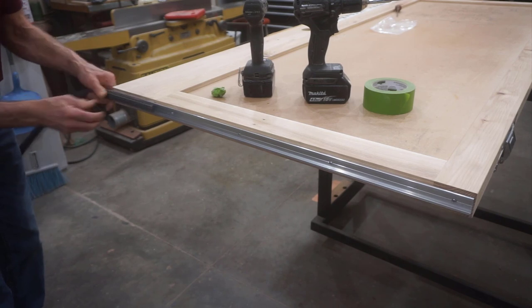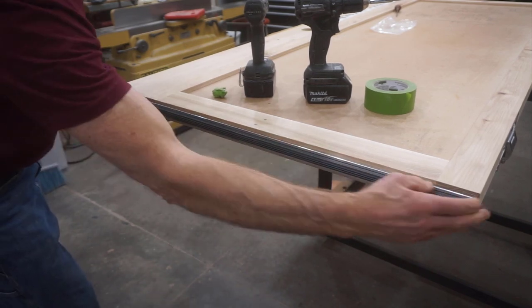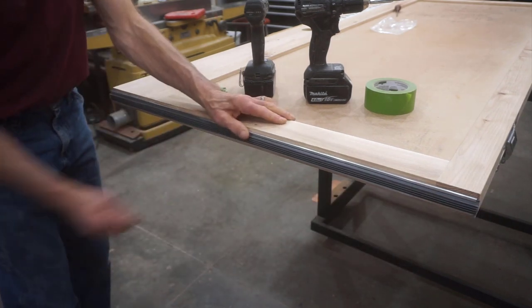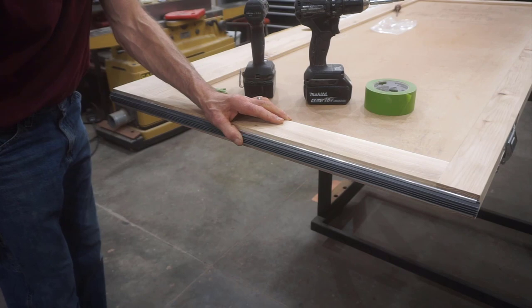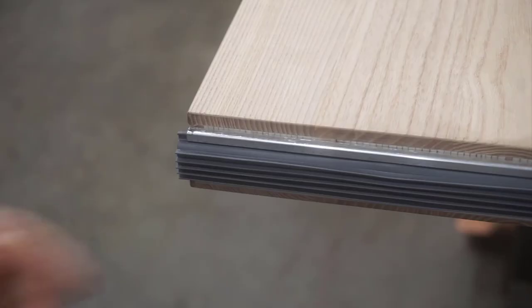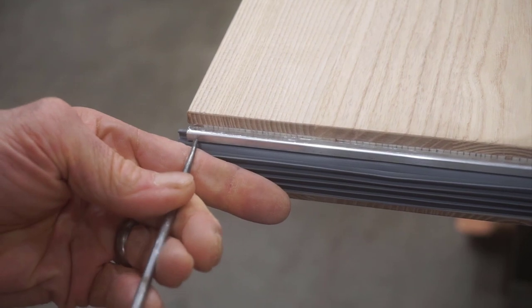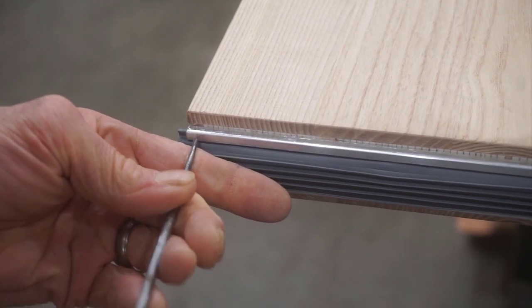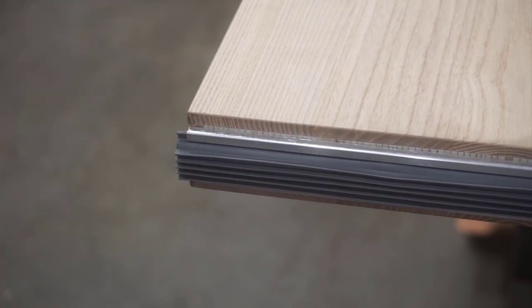Now I slip the vinyl weather stripping piece into the channel across the door just to confirm the final fit of the hardware — that'll be excellent. It'll do a nice job of sealing the gap between the bottom of the door and the top of the threshold. In the final installation, I'll use a sharp scratch-awl and a hammer to dimple the channel to pinch this vinyl weather stripping in place so it doesn't slide out of the channel when the door is in consistent use.